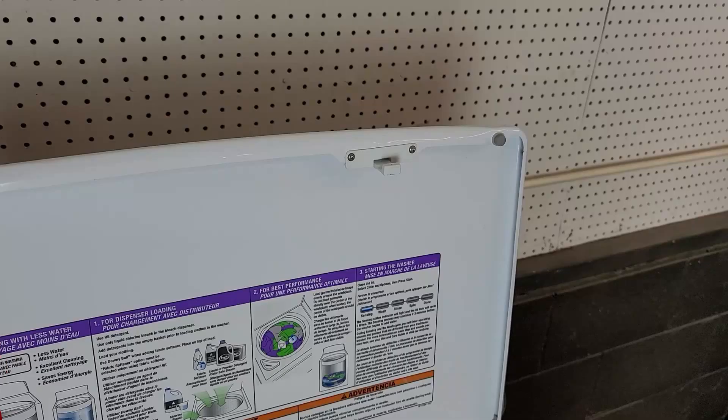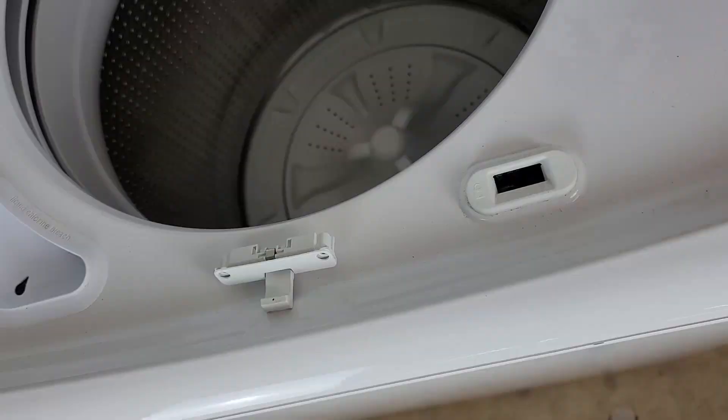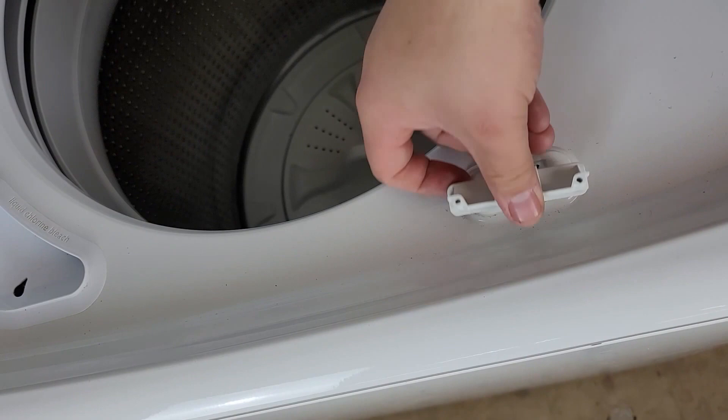Next we're going to take a Torx screwdriver bit and remove the striker that has to be in place to lock the washer lid. This part is dangerous so be very cautious. Once the striker has been taken out of the wash lid, put it into the lid lock. This will allow you to activate the spin mode to visually inspect the wash basket when it attempts to run. With the lid ready, let's do some individual component testing on this washing machine.